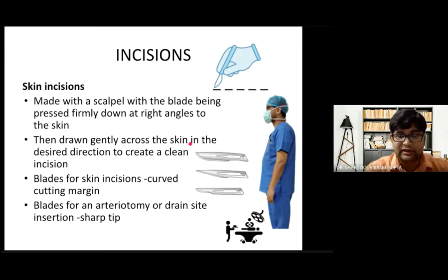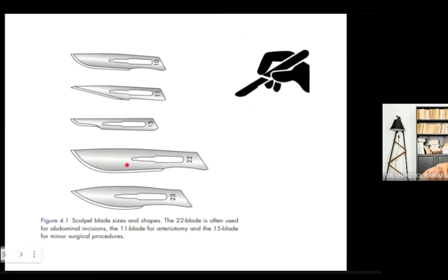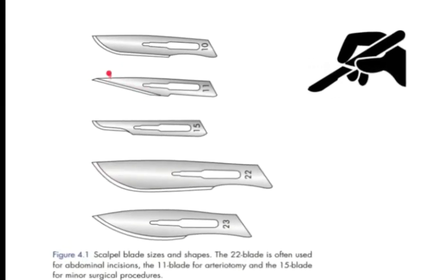Blades for skin incision should be curved. For arteriotomy — such as making a hole in the artery or vein for an AV fistula, for vascular procedures, or for drain site insertion — blades with a sharp tip should be used. Various blade numbering is based on structure: the sharp tip blade is number 11, used for arteriotomy and insertion of drains.